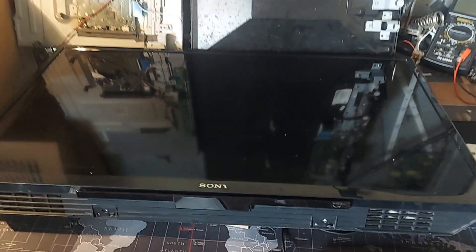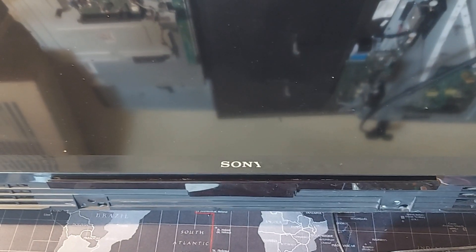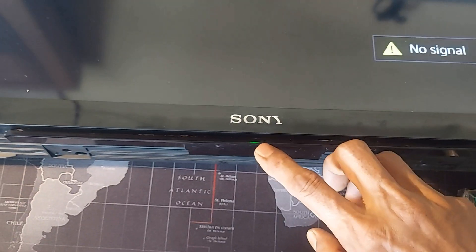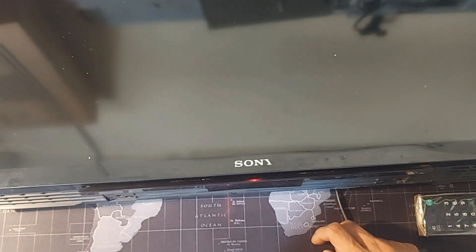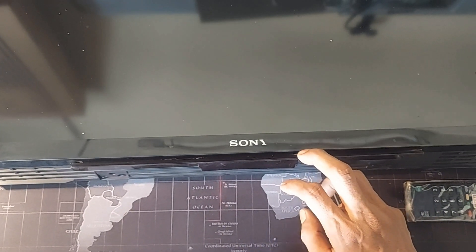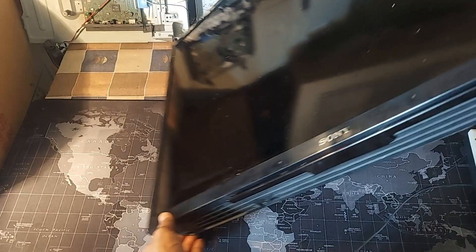Here is a Sony Bravia 32-inch smart television. I am turning on the TV to show you the problem. The TV is turning on and the red indicator is blinking six times continuously — that's the problem with this TV.